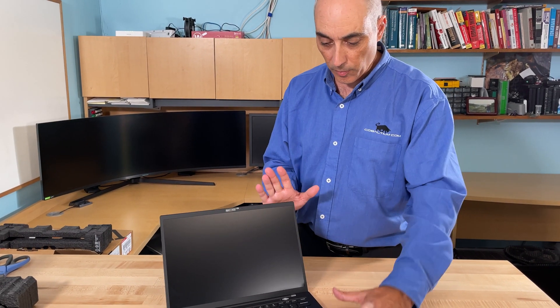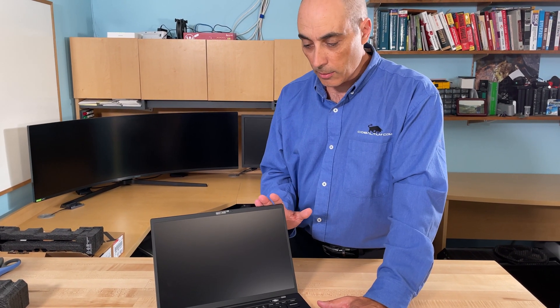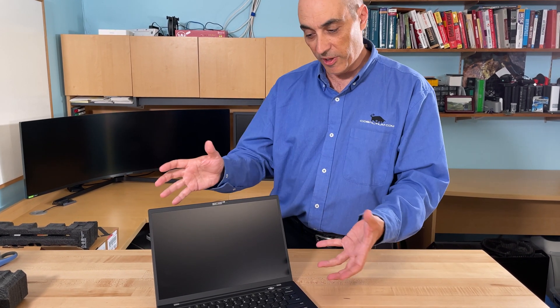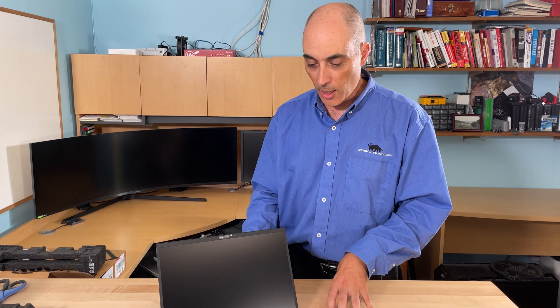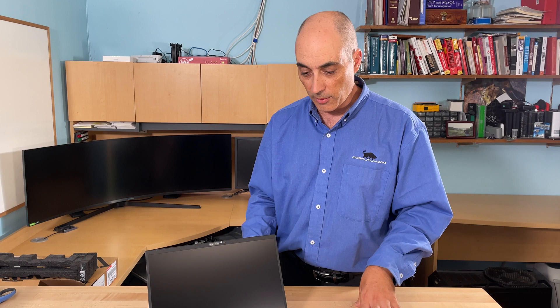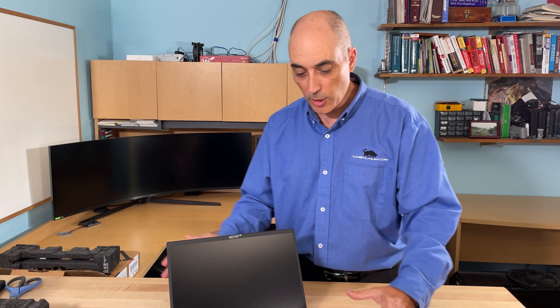This is a Gen 9 unit, so it has the latest features. It includes Wi-Fi 6 — 802.11ax — to get you connected, and Bluetooth 5.1. There are a lot of the latest connectivity features packed in here.